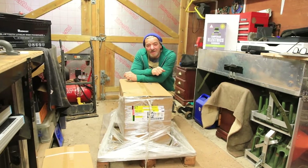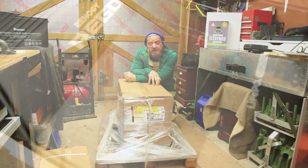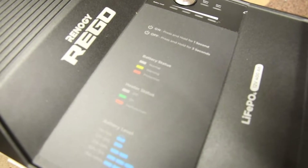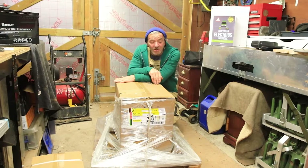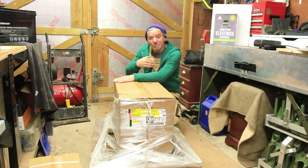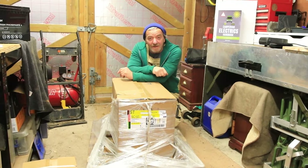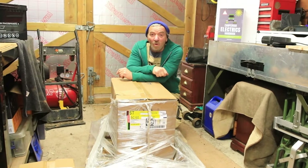Hi everybody, I'm Grant from Mogul Adventures and today we're going to look at the Rego 400 amp hour lithium phosphate iron battery. This has been delivered to me by Renegy. It's come on a big pallet and it's wrapped in plastic. It was raining when it arrived, but fortunately it's IP65 waterproofed.